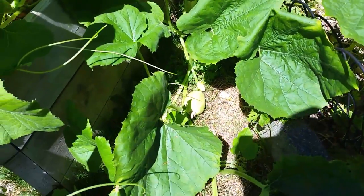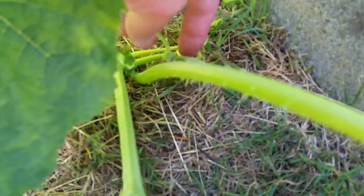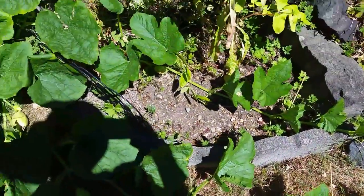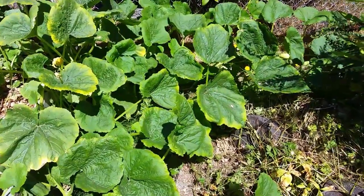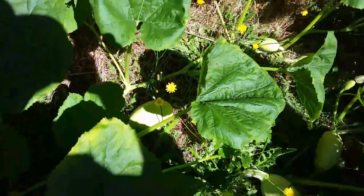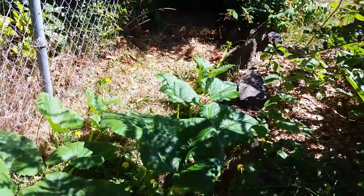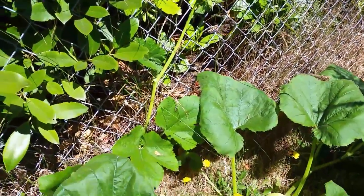Looking good right there. I can see all the tendrils just kind of come out — I'll be cutting. Oh, that's a fruit! Yeah, there's fruit coming everywhere. That's going down in here. Very, very good one. A lot of fruits over here — down there, and they go all the way down there, it's going to keep going. Oh look at that, I got one crawling up the fence. I'll leave them.